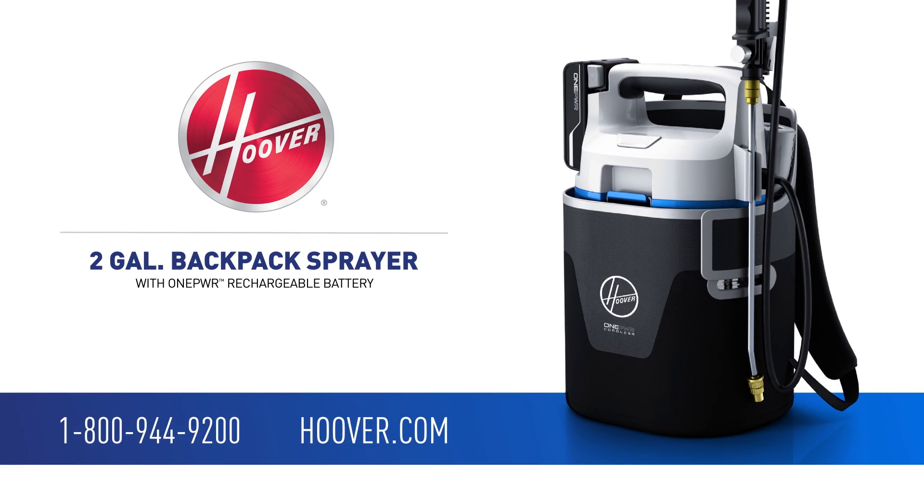And that's it! If you have any questions, please call or visit us at hoover.com.